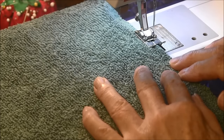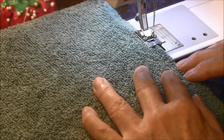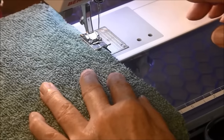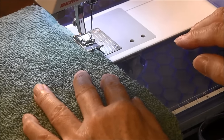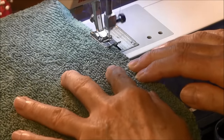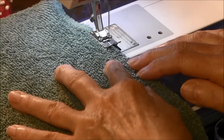Now if you use the zigzag setting, I would suggest the stitch length to be about one and the stitch width to be set on four and a half, and you would zigzag around it two times. For the double overlock stitch, you only have to do it around once and just continue to go all the way around.